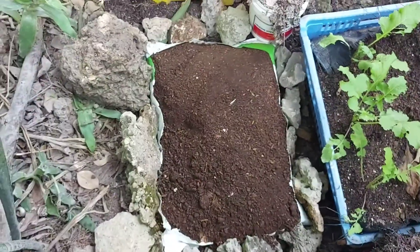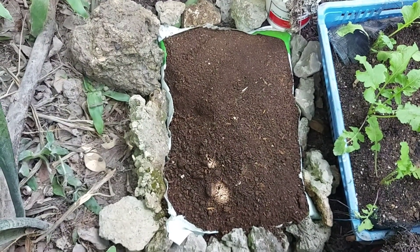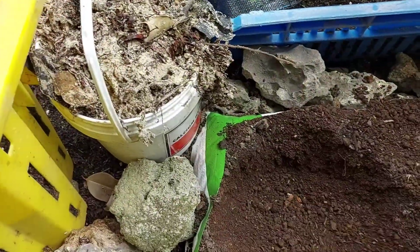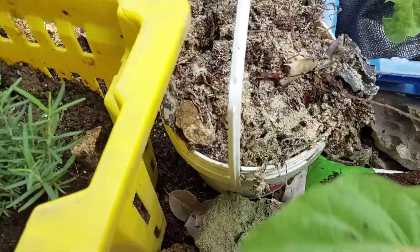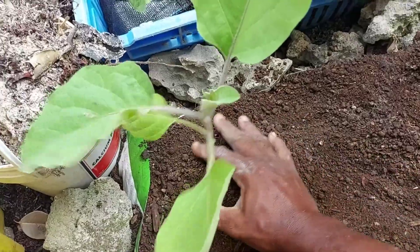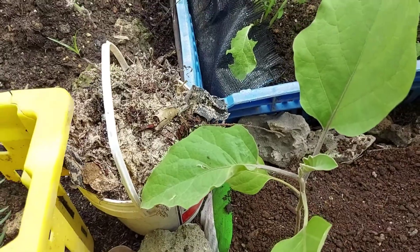There you go — that's the first part of your little garden. If the soil is too high, just take some off. Now you dig your first hole, put your first plant in, press it down, then cover that with more soil.